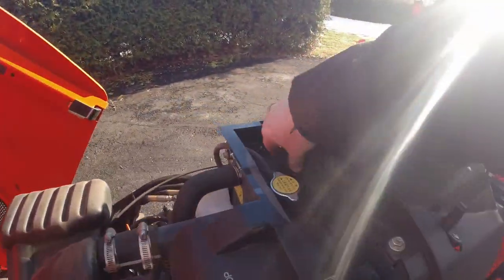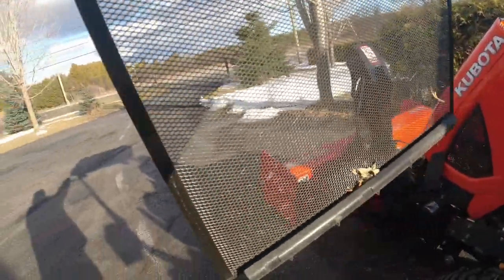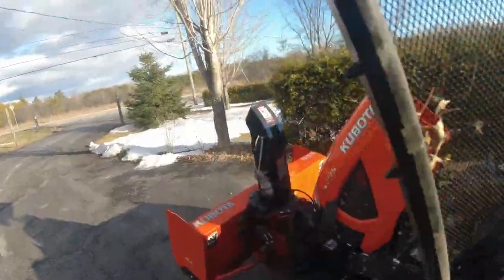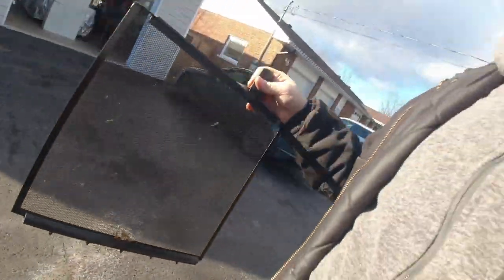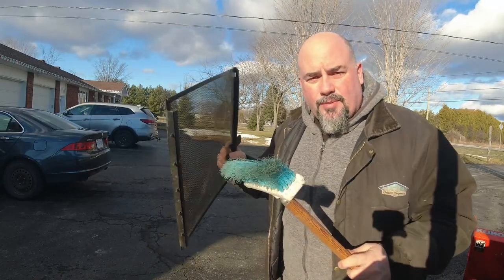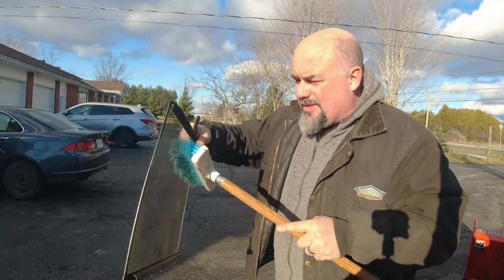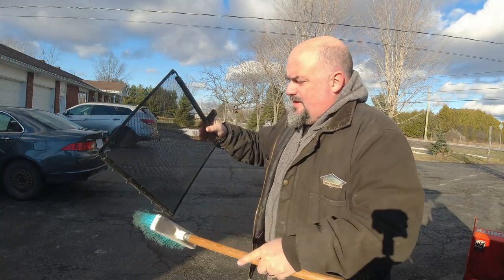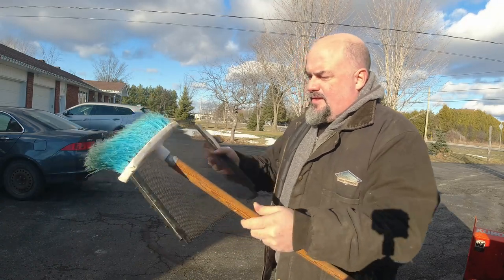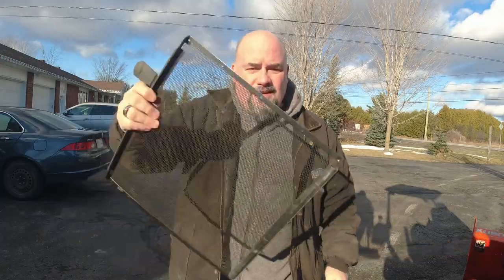The first thing I check is the screen. I've got some dirt in there so I'll clean that off — I'll just use a broom. You can also use an air blower or a toilet brush or whatever you want. Just give that a clean on both sides.